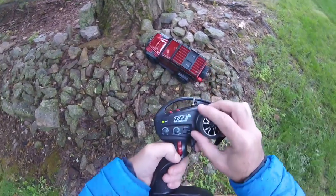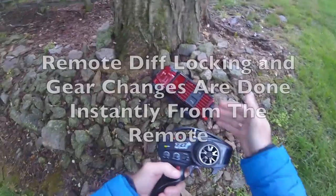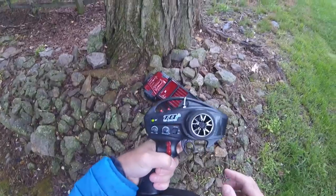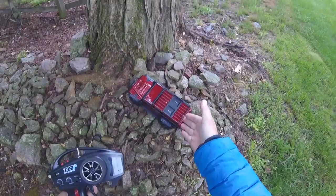Simple as that to use the high and low gear feature and the lock/unlock diffs feature on there. It is done pretty much instantaneously, certainly as fast as you want it to. I hope you liked that short demo of the high gear, the low gear, and the remote diff unlocking on the Traxxas TRX4.